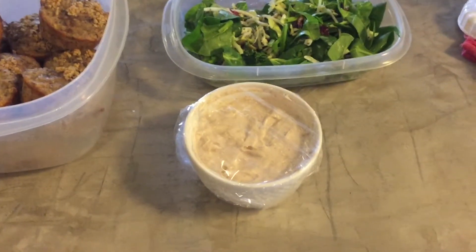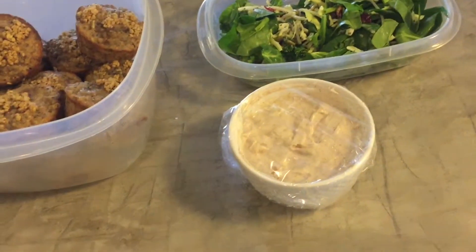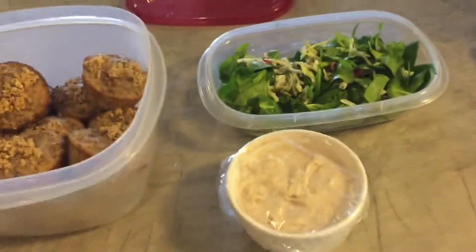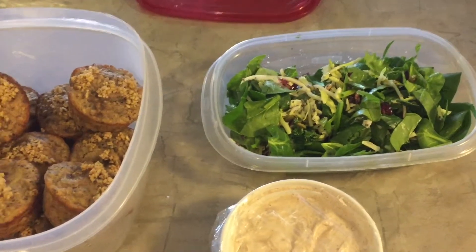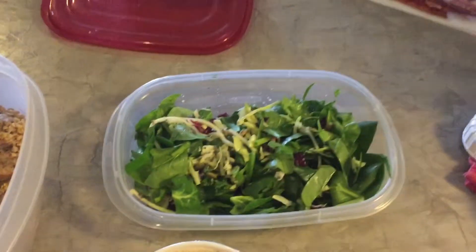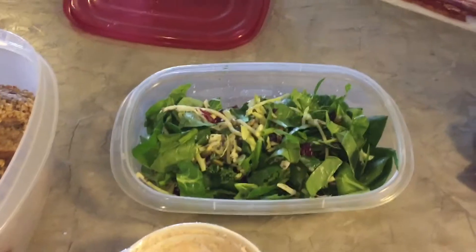I also made a fruit dip yesterday — this is going on the blog soon. We've got apples and bananas to pair with it. I've also been doing some salads for snack lately. Being pregnant, I eat all the time and I'm always hungry, so this spinach salad with broccoli slaw and cranberries is basically lunch number two as I usually call it.